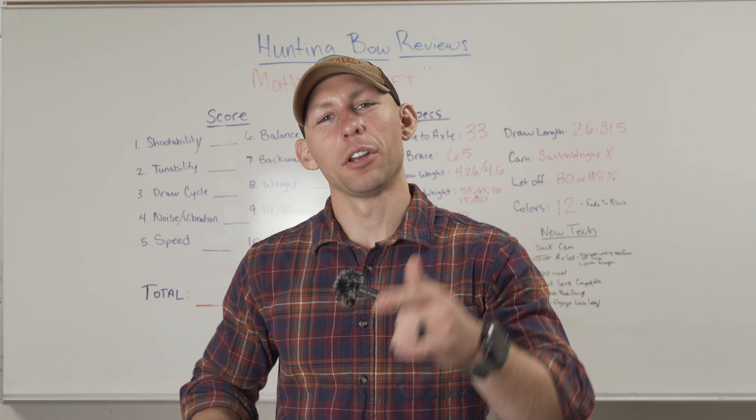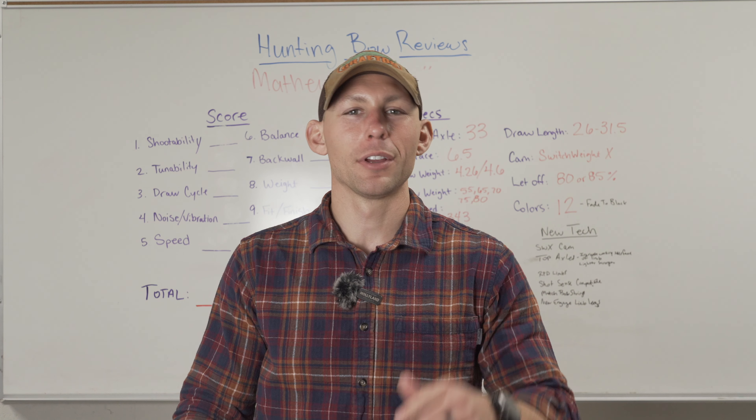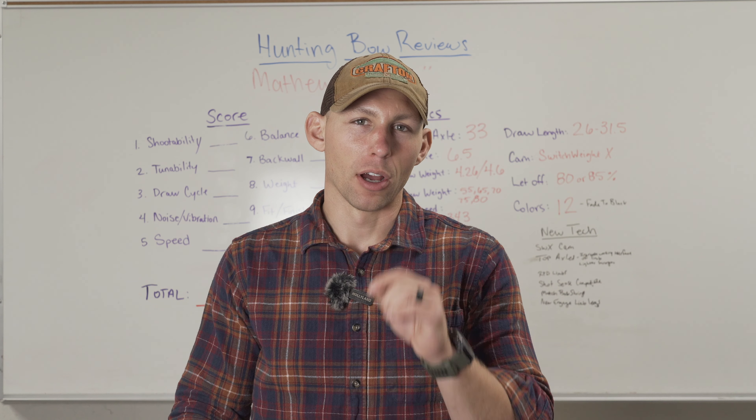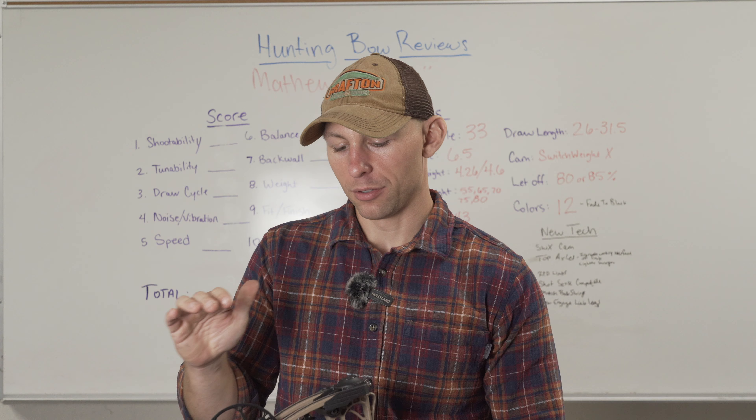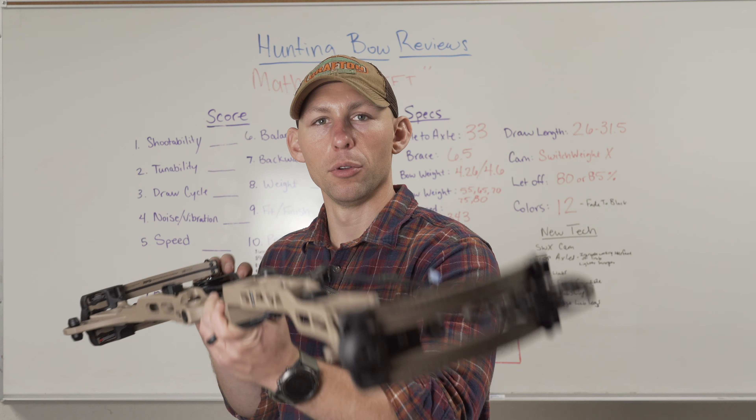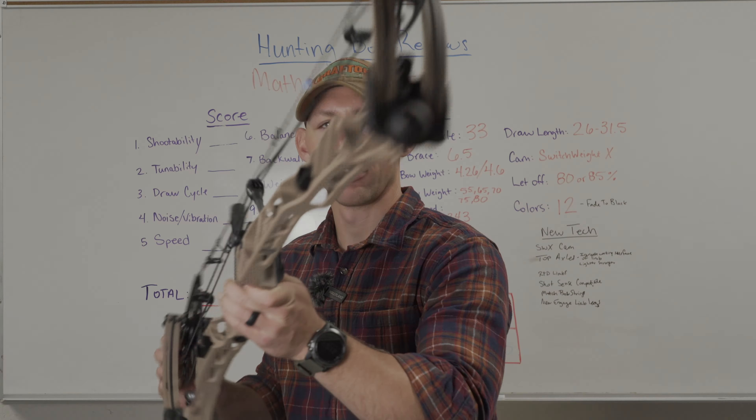What's going on guys? Bringing you another video from up here at Grafton Archery. I'm pumped about this one. I hope you guys are too. Without further ado, today's video: the brand new Matthews Lift 33.